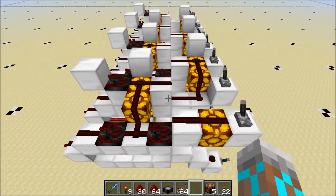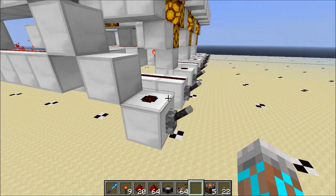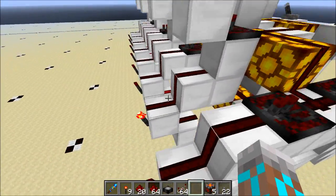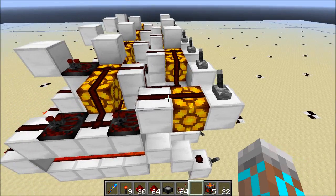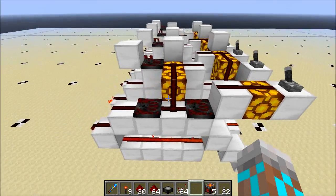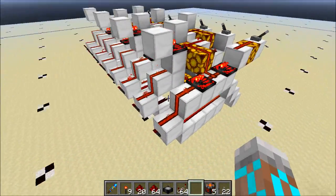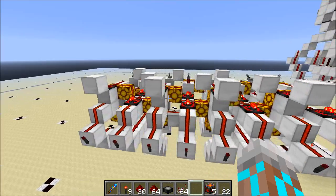What this thing does is it allows us to disable one of the inputs. For example, let's turn this one on. Right now this torch is on. But if we turn this other one on, because it's a more significant bit, it takes priority, and we want this to turn everything downstream off. And there we go — that thing just sends a signal all the way down through all of these.